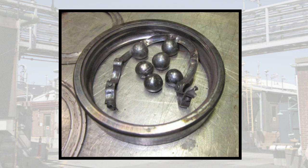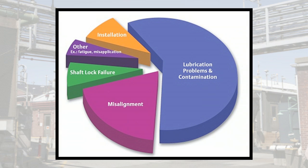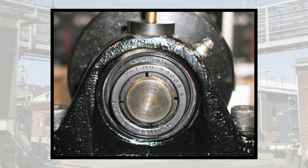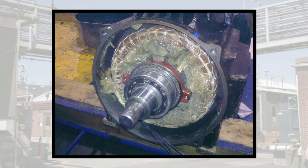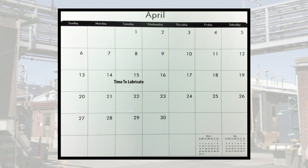Stop killing your bearings. Improper lubrication is one of the most common causes of bearing failure. If you use standard time-based lubrication practices, your bearings are at risk of over-lubrication.